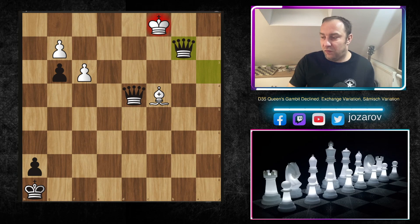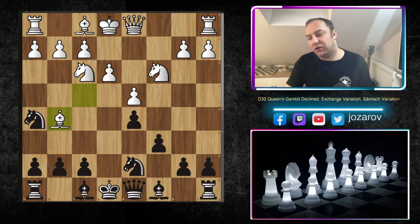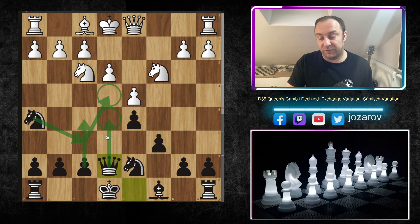This is must-know theory. After bishop to f4, c6, then knight to h5 — you have to play this move, you have to chase the bishop and should not tolerate it. After bishop to g5, bishop to e7, then queen takes e7 — the queen comes out with tempo, giving us beautiful control of the e4 square. Not only e4: we have a defensive approach against the potential outpost on e5, and we're also controlling the very powerful c5 square.